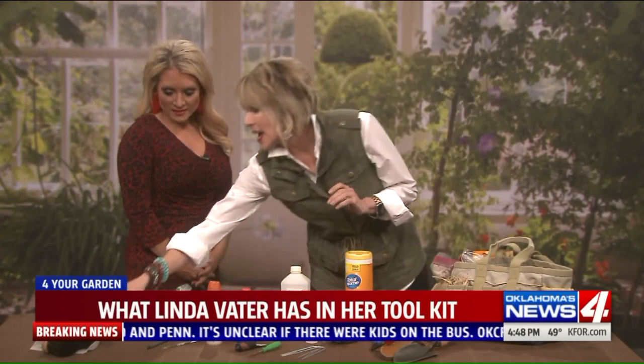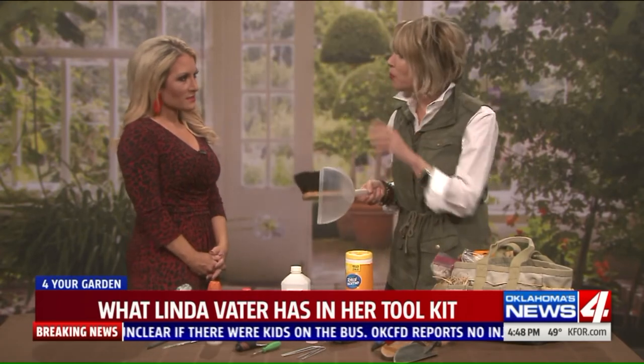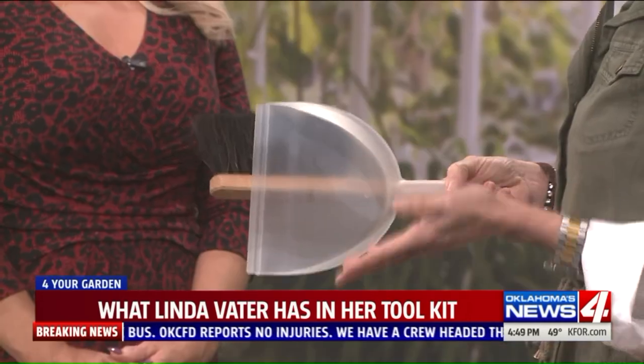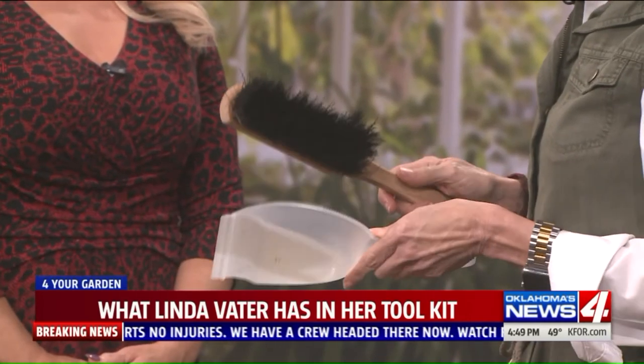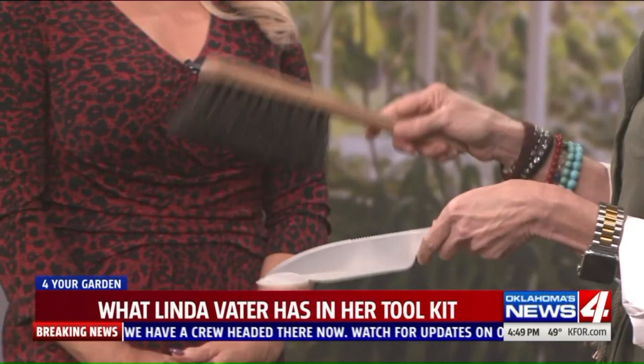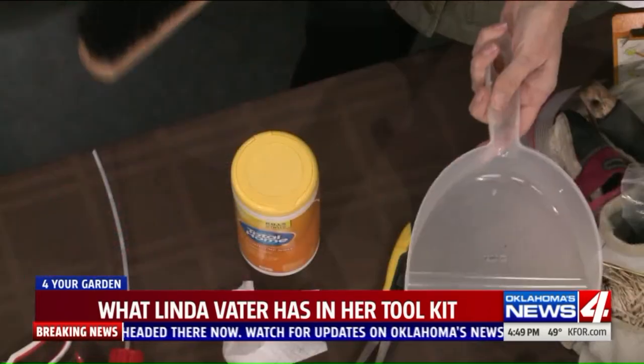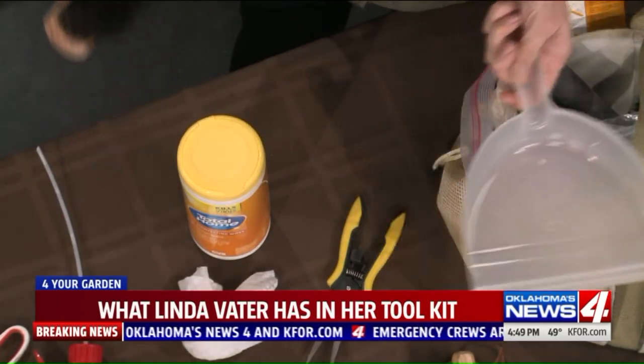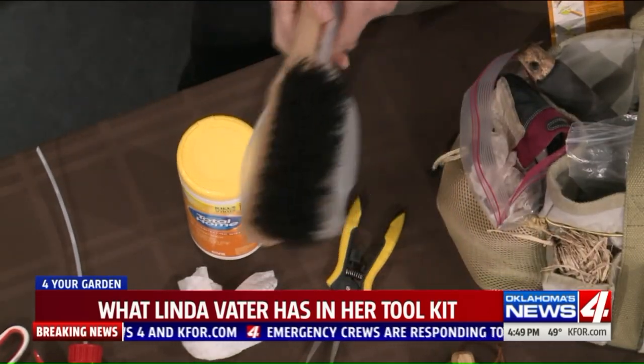Because I have such a problem with squirrels digging around in my bulb gardens and container plantings and always making a mess, I keep a little whisk broom and dustpan so I can easily clean that up without having to get out a large broom or a blower.